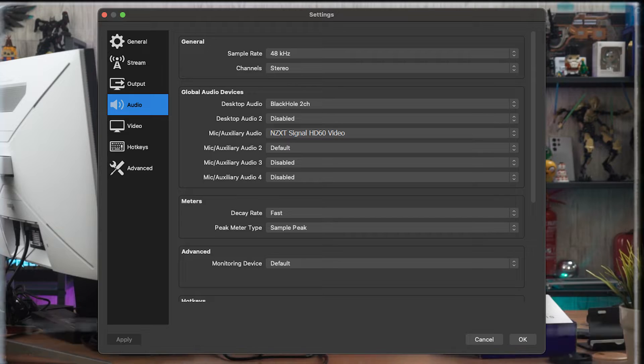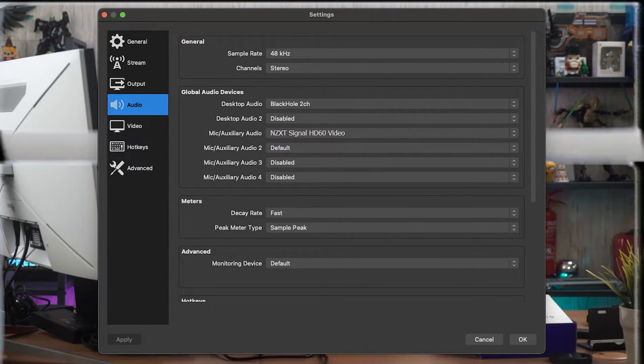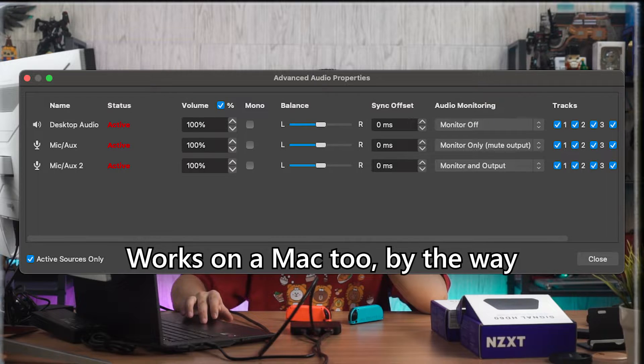If you want to listen to the audio coming out of the Switch from your PC, head into settings, go to audio, select the microphone to be the capture card, then go to advanced audio properties. In there, set that microphone to monitor only, and then you can listen back to every single audio captured by the capture card on your PC.